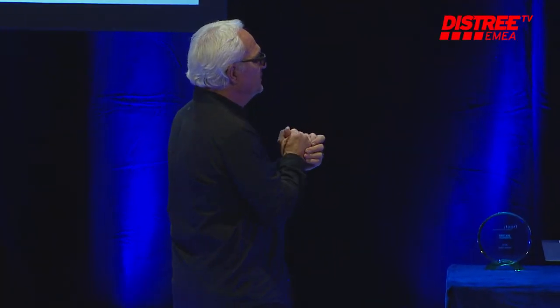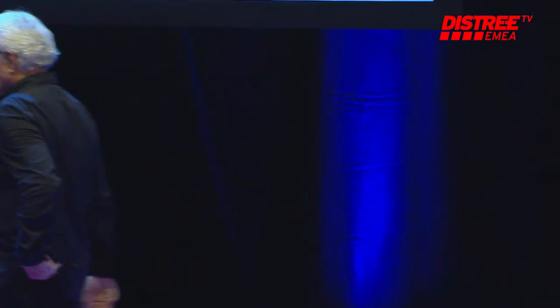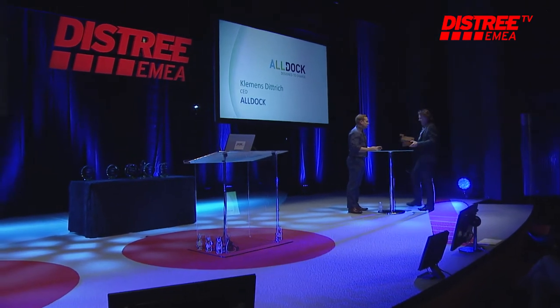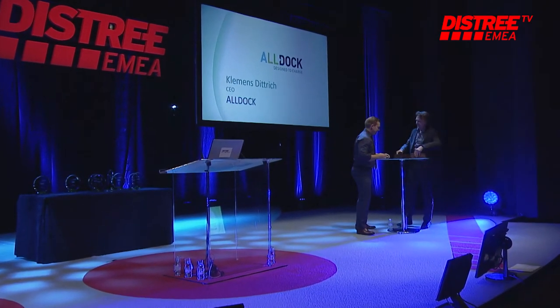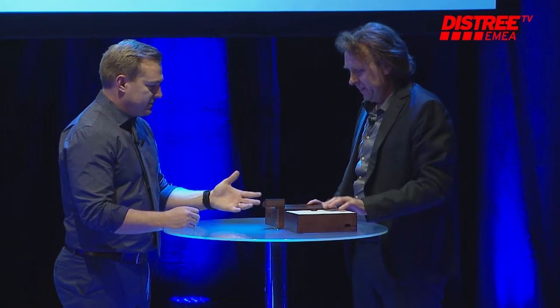Next we have something that we could all use in our life: AllDock, which is going to help eliminate what we like to call cable clutter. Hello everybody, please welcome Clemens from AllDock. Thank you very much, so tell us about AllDock — how does it work?